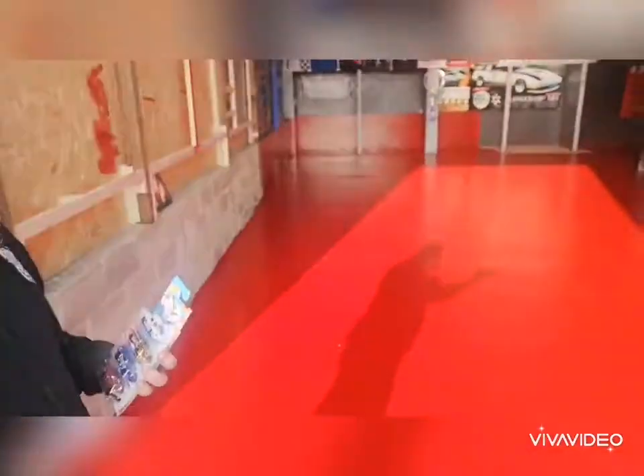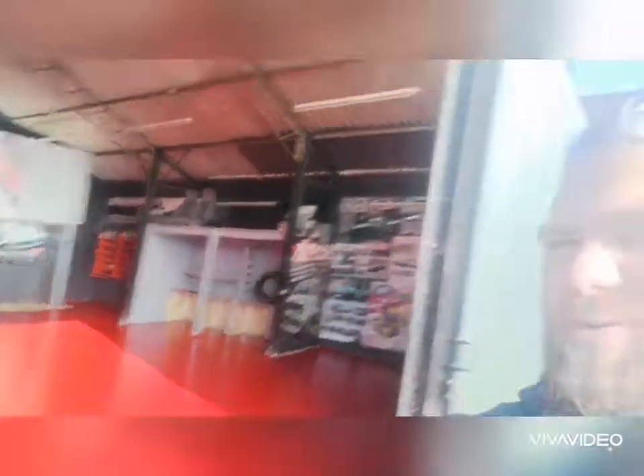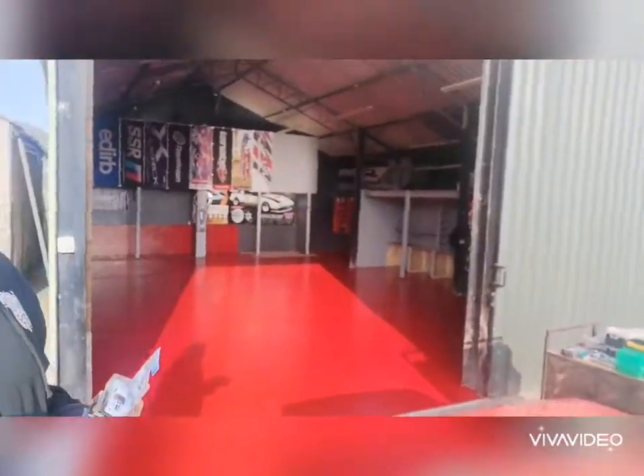Two full coats done on the floor — nice and bright now. A couple of days drying and we should be able to get the rest of the logos on the floor. Super happy, super super happy — looks a nut.